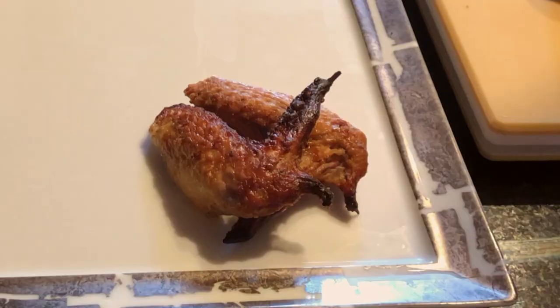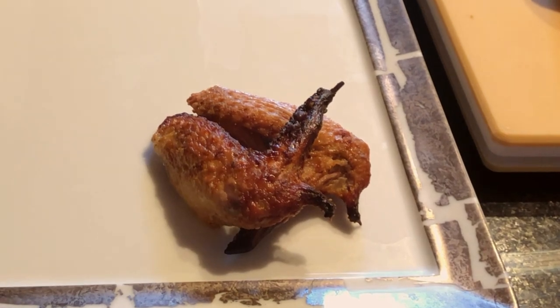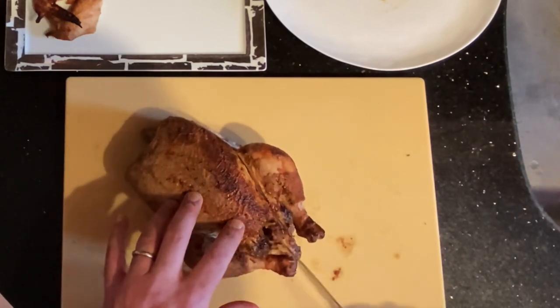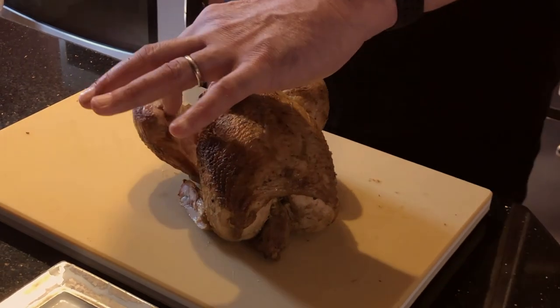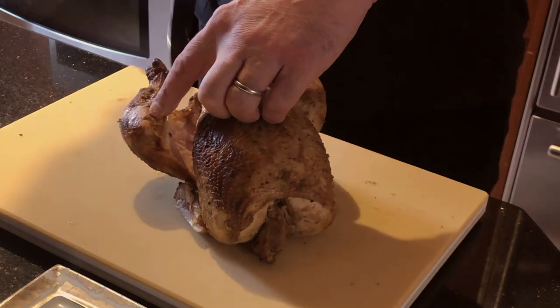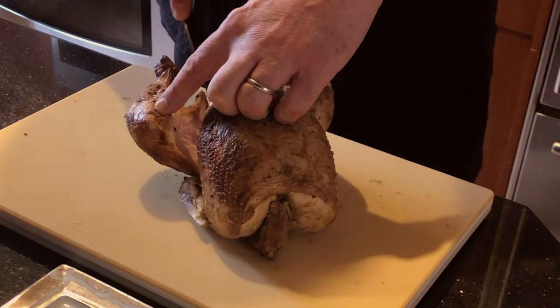So those are our first two pieces, and they may be the best ones depending on what your favorite part of the bird is. The next thing I'm gonna do is take off the thighs. I'm gonna make an incision mostly through just the skin that separates the breast from the thigh, and I'm gonna use my fingers to just create a little bit of space.